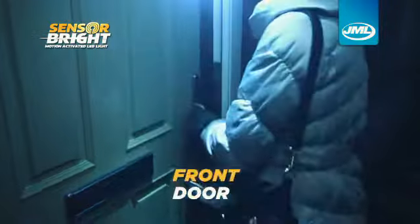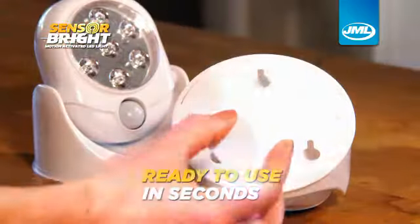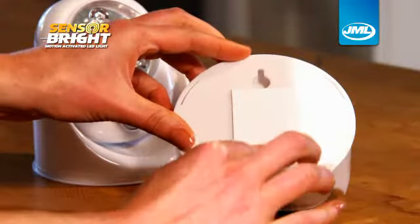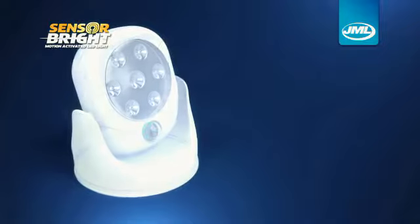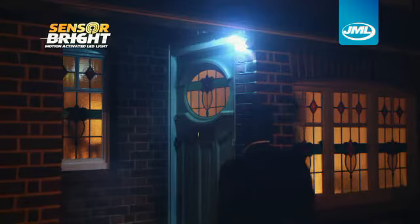Great for lighting up your front door, your back porch and garden, and so much more. SensorBright sticks on virtually any surface and is ready to use in seconds. The secret is in the sophisticated motion sensor that activates the moment it detects movement, lighting up instantly.